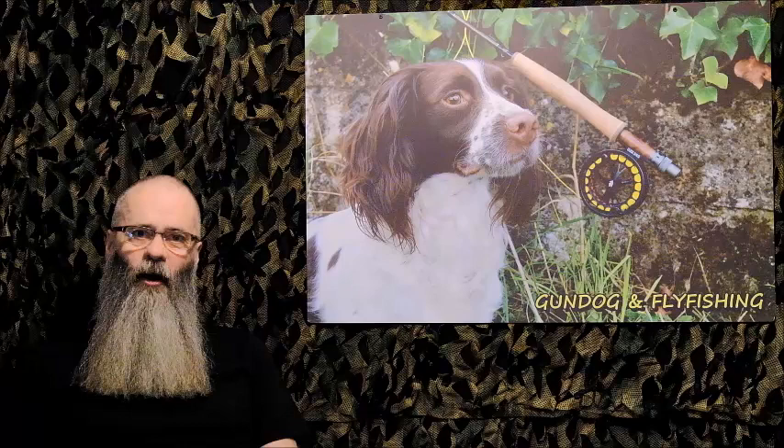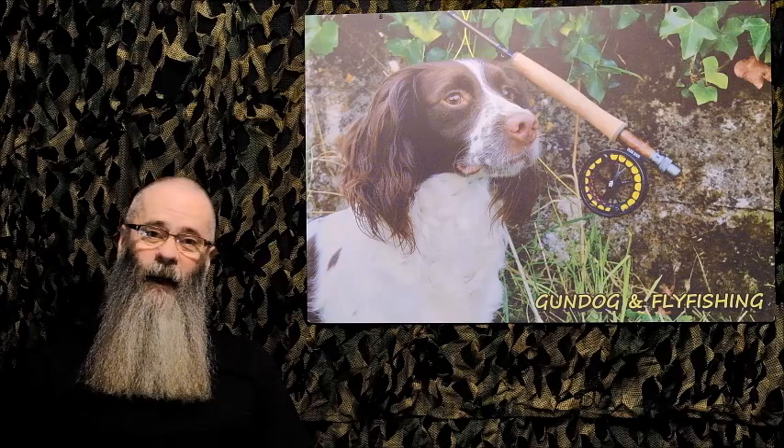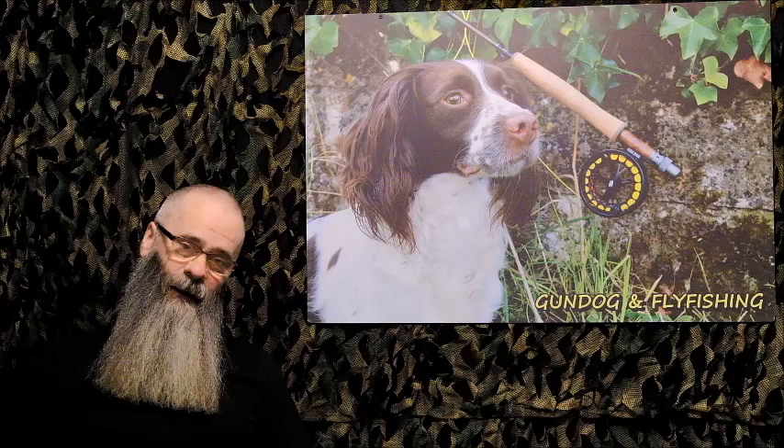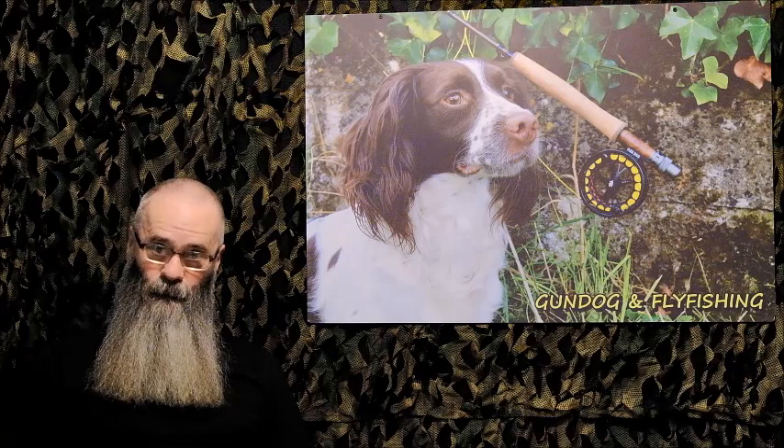Hello once again folks, welcome along to the channel. Today I am going to do a fly tying video and the fly I am tying today is called a Cannibal Killer. I recently put a few photographs of this fly on various places on the internet and I got a huge response, and an awful lot of people want to know how it is tied. When I say fly, it is actually a streamer pattern and I call it a Cannibal Killer.